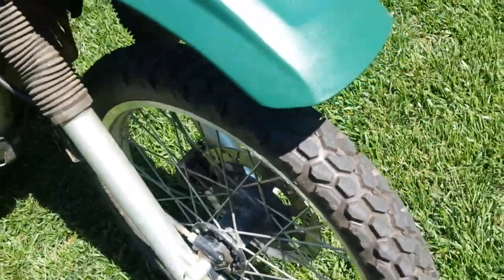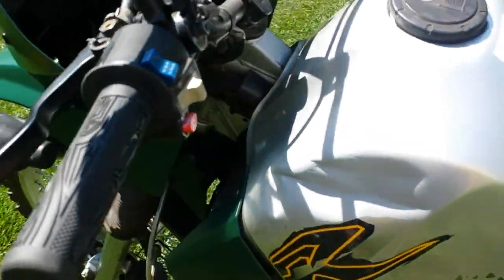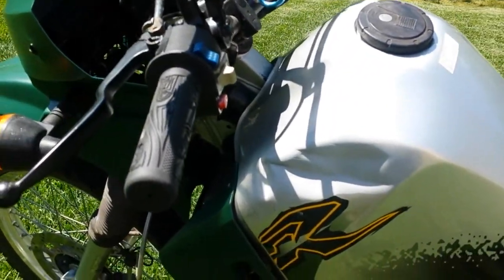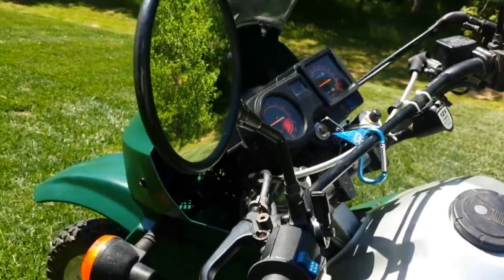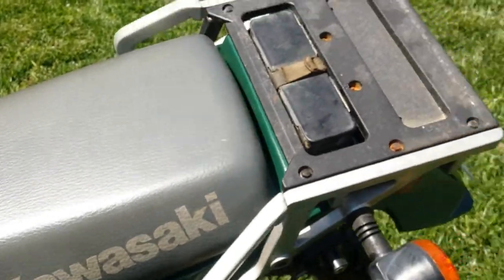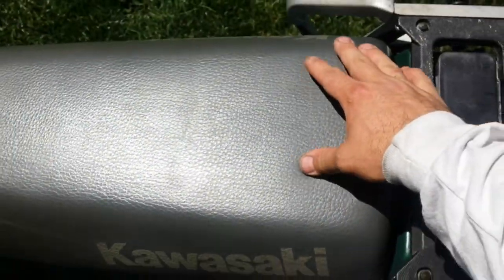It's in good shape. This dent here — it was here when I got it. Whoever had it before me just spray painted some primer on it to keep it from rusting. It's not rust ever. 21,000 miles and change. It's all in one piece. The seat's good — no cracks or tears.